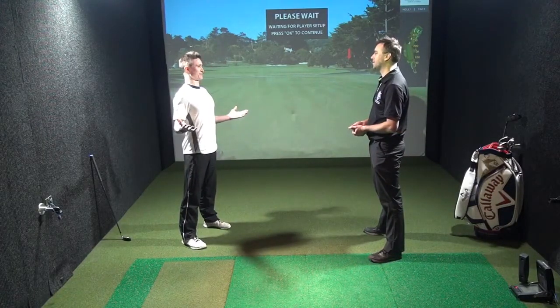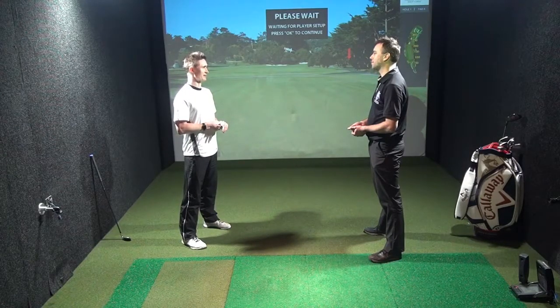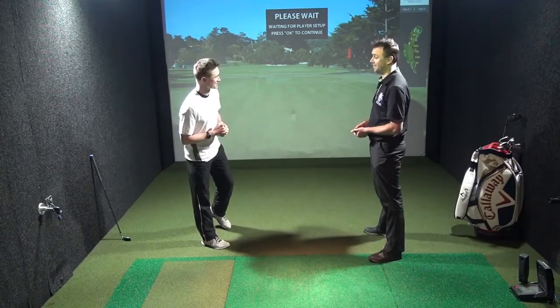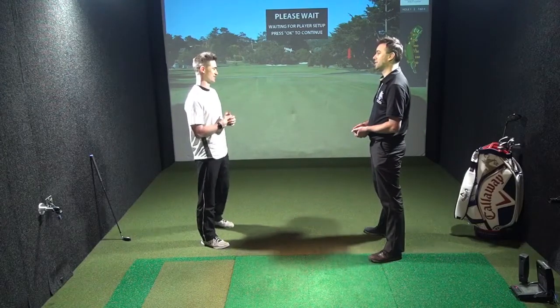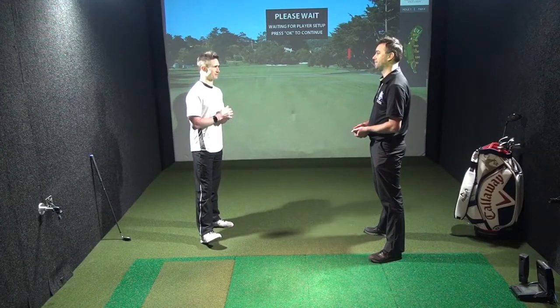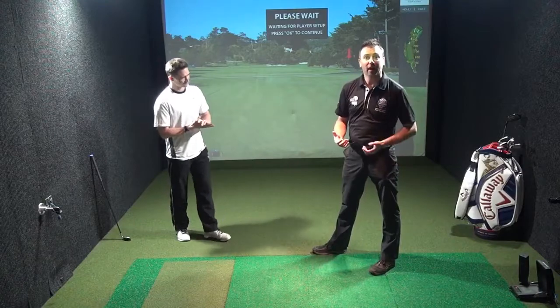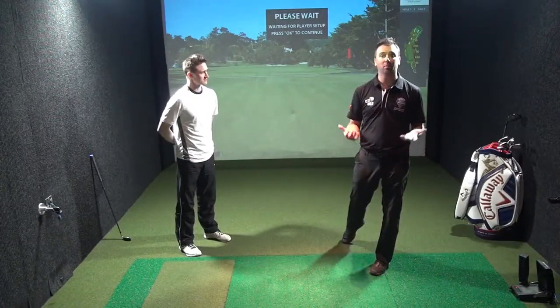They drag their clubs out of their car, be lucky to make any sort of practice swing, probably grab a coffee and bacon sandwich and spend 10-20 minutes doing that, rather than doing any sort of mobility, any sort of activation, any sort of preparation. So we're talking about the golfer just getting out of the car to the tee, the tee's off, and then it's going to take them three or four holes before their body is ready to play golf.